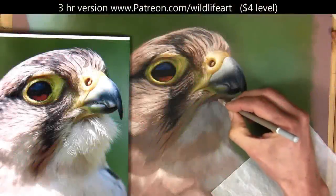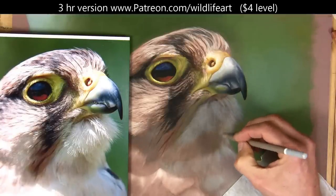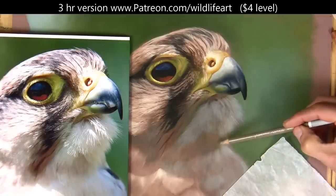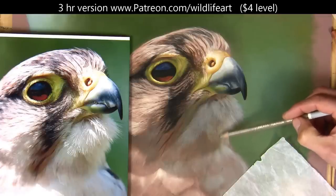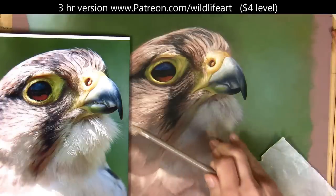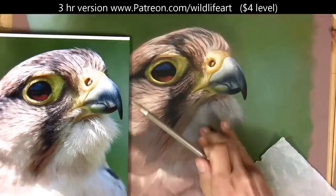Now I'm coming in with a slightly lighter colored pencil, creeping up on those highlights. As I mentioned in other videos, I'm not going too bright too soon and finding out that I've gone way too bright. As long as I haven't got lots of layers underneath, I'll be able to get that vibrant bright white on there.